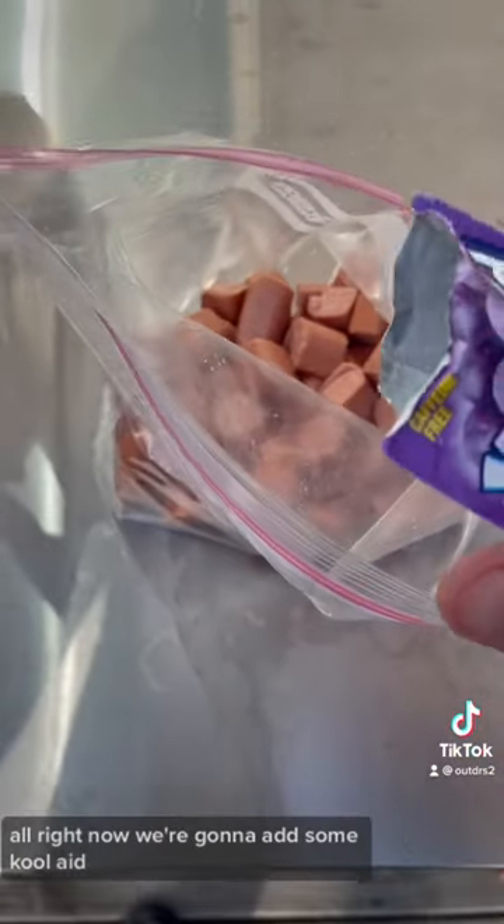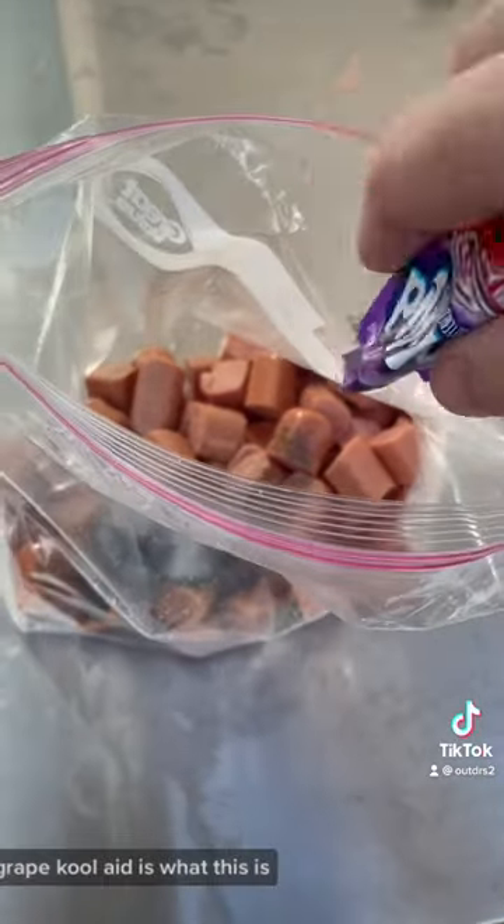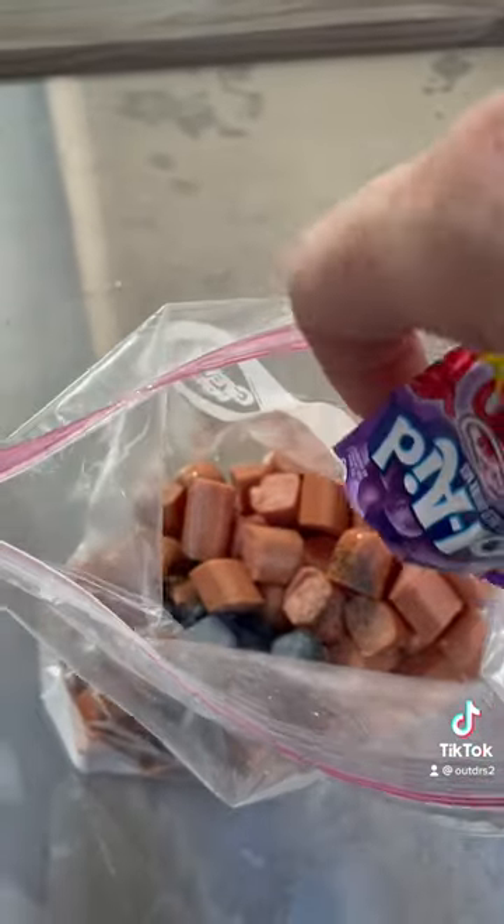Now we're going to add some Kool-Aid — Grape Kool-Aid is what this is.